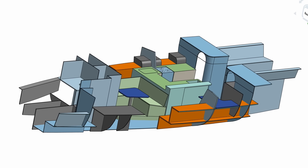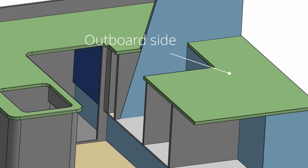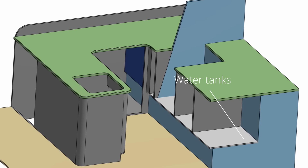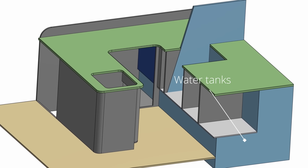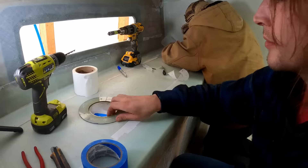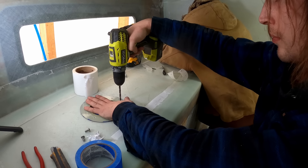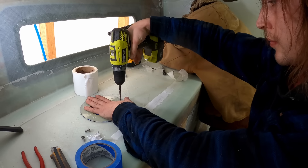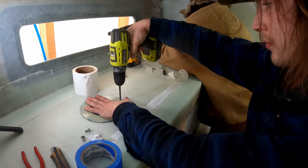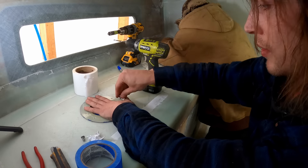The inboard side of the galley was mostly done and I was anxious to get the outboard side cabinet boxes installed, which includes the freezer and stove area. Once that stuff is installed, the water tanks will be less accessible, so we first needed to finish them - that means building more access hatches. Riley and his friend Brandon came over to help, and with three of us we were able to finish all eight of the upper access hatches in an afternoon.